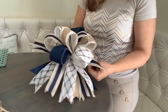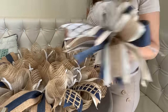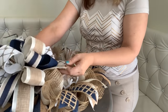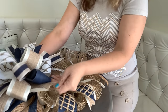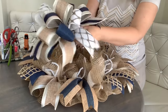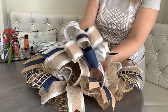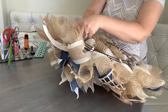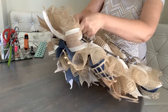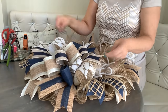Use the same pipe cleaner that's right there underneath your bow to attach the bow to the wreath. Feed it through the deco mesh all the way down to the wreath form and attach it to the inner two rails. Pull it through and tie it underneath. Then fluff up that bow a little bit more and we're going to attach the sign.